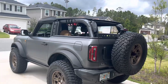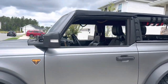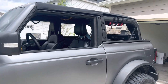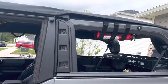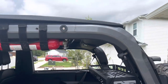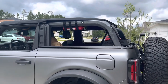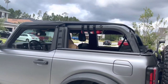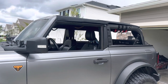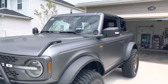Anyway guys, I hope you enjoyed this review video. I really love the top — I've gotten a lot of good feedback on it. It's super easy to use and I think it looks pretty good. I like it better than the Bestop, just due to the fact that with the Bestop you have all that stuff kind of back there — it covers the roll bar and gives it a weird bowl cut look. It retails for $999, which I think is the same price as the Bestop Sunrider. I love it, hope you guys enjoyed the video.